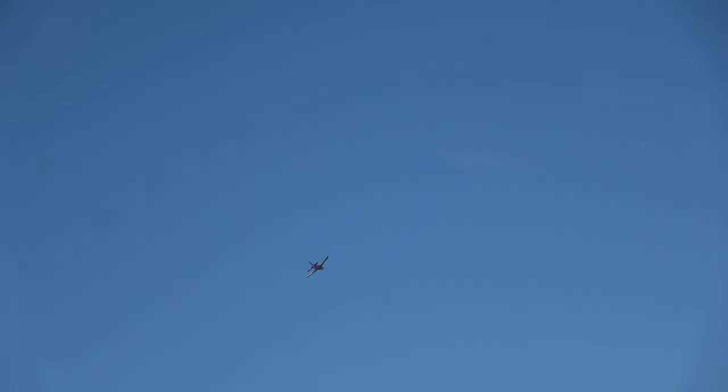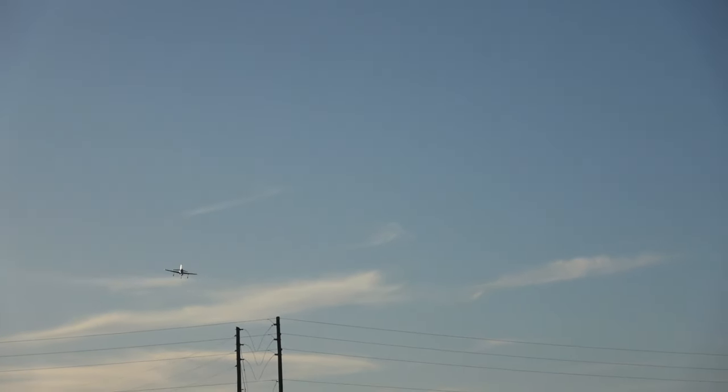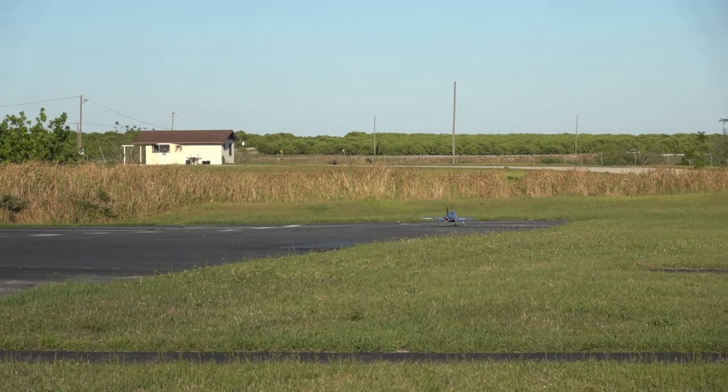Yeah, especially on blue, blue sky today — landing flaps, gear down. The sun messes with me then. I'm awfully, awfully high. Let me go around. Oh man, what a sweetheart that plane is.